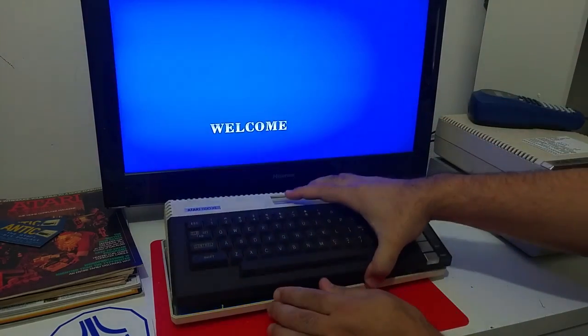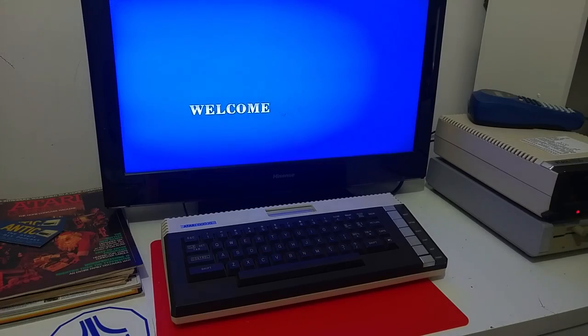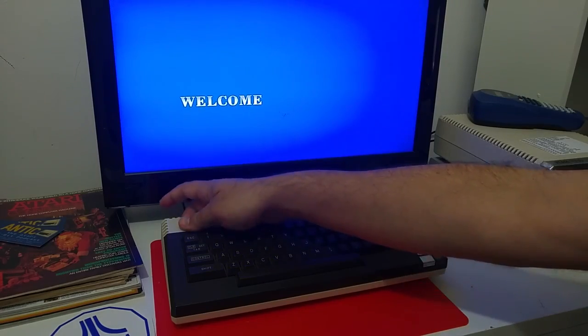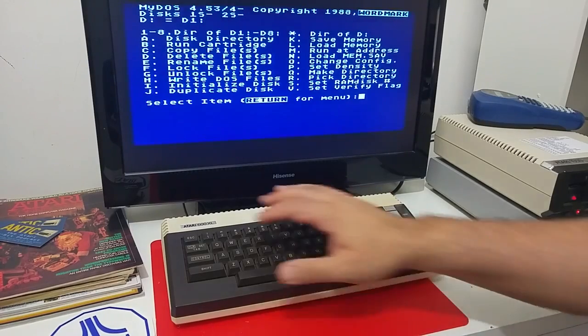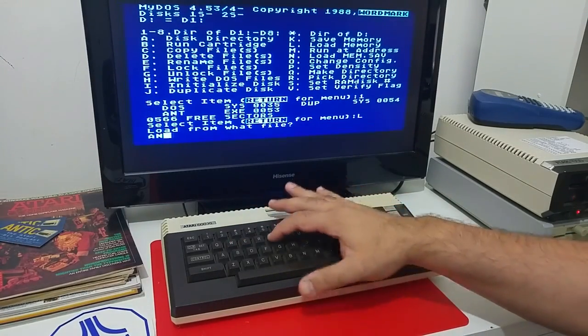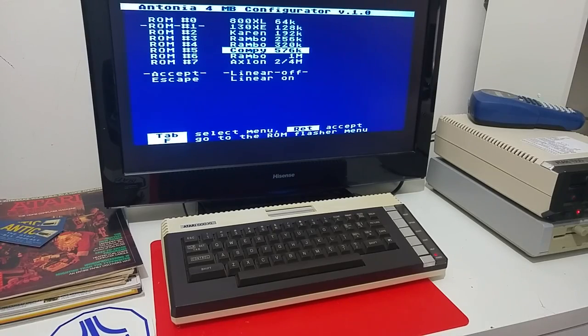So let's see how you can configure the memory. Let's put in the software — the configuration tool for the upgrade. You can see this is the configuration tool for the Antonia 4 MB upgrade board. You have eight different memory upgrade schemes that you can configure the board to be set to.